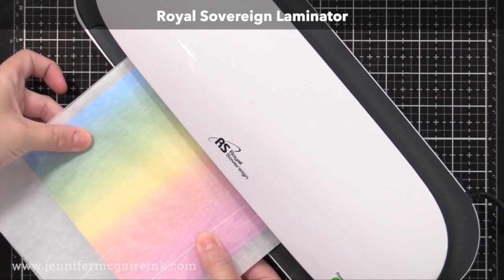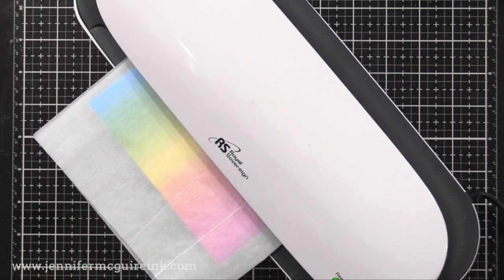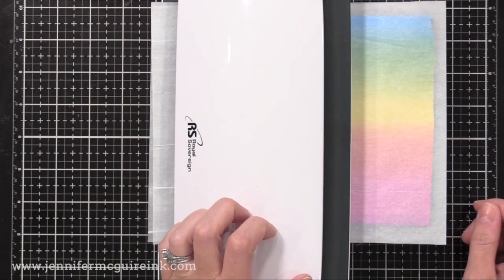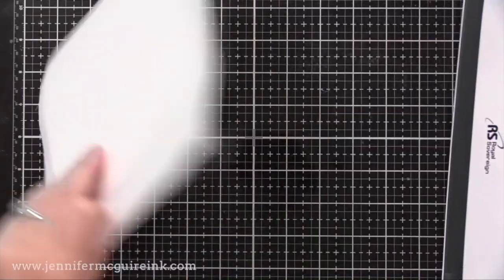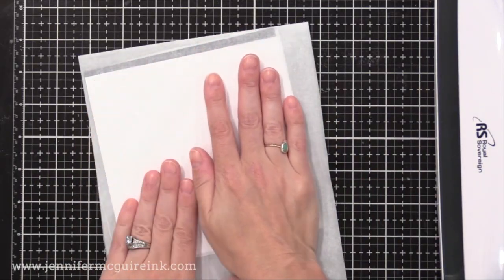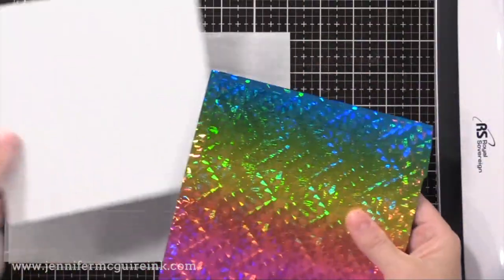I'll close the parchment paper and feed this through my laminator, putting the folded edge of the parchment paper in first. I'm using the Royal Sovereign laminator. Any laminator should work for this. You want it to be good and hot before you do this, so I let it warm up for about 20 minutes. I have this on the five mil setting. If you have a Mink machine, you could do setting number three. Try this with any laminator you may have — I use laminators a lot in my craft room, and this is just one of the many ways.